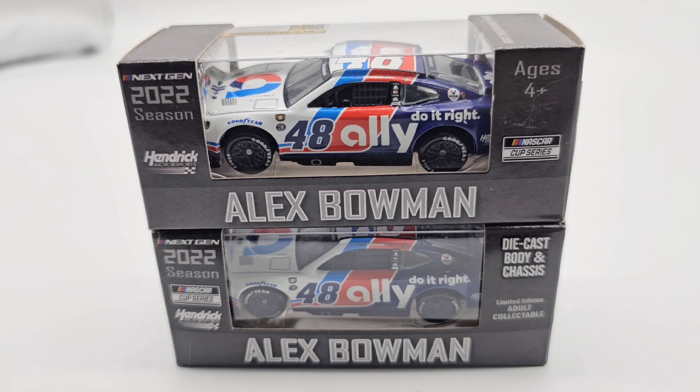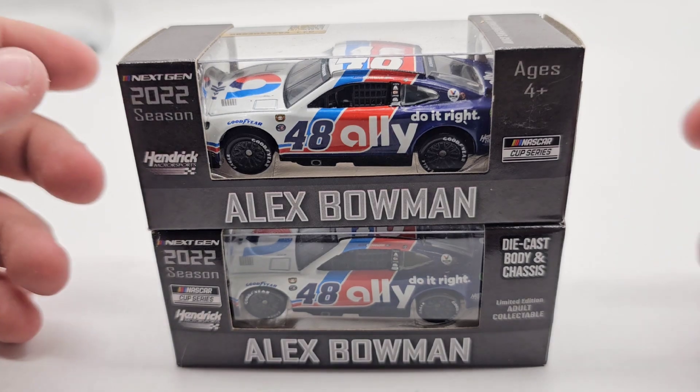I actually just made a mistake of ordering — I realized I ordered the Bowman Day Car, Night Car, and Best Friends Car without ordering the metal chassis edition, which is interesting. I may wait until Black Friday to do that because I know they'll have some deals. But anyway, on to the actual dual diecast review.